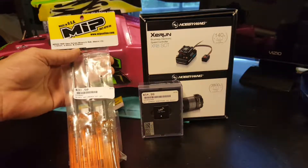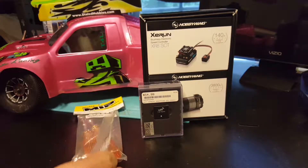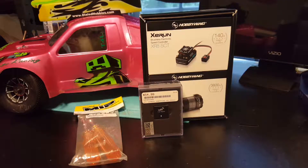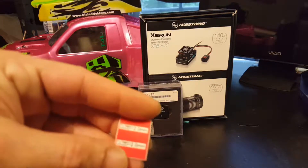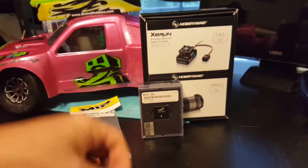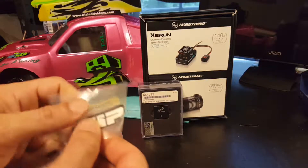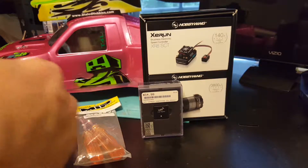Let's go ahead and see what comes in the package for the MIP tools — stickers and also looks like there may be some other stickers in here for indicators. Yeah, there were color indicators and heat shrink for the tools. Red is going to be 2, white is going to be 1.5, blue is 2.5, and they give you some heat shrink so you put it on there and seal it in for good. Of course your standard MIP sticker for your toolbox or your racing car.